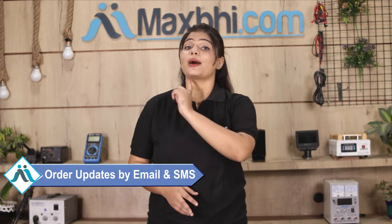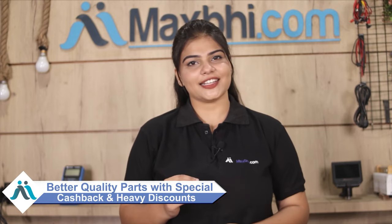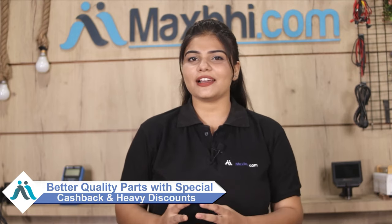Your order and tracking details will be sent regularly to your email or phone, so you can know your order status. Maxp.com has been delivering for 6 years with thousands of happy customers and this is growing daily. So don't wait — do it now and take advantage of special cashback and heavy discounts to get better quality parts for your phone.